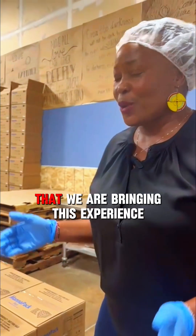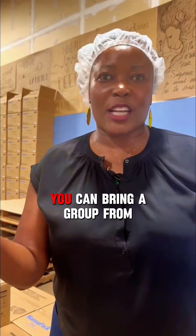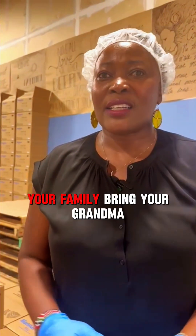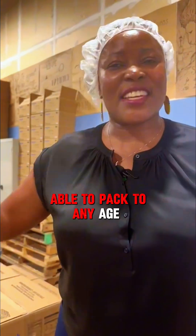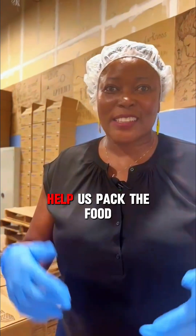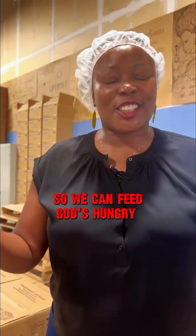I am really excited that we are bringing this experience to Oklahoma City. We are looking for groups of all ages — you can bring a group from your church, your workplace, or your family. Bring your grandma, bring your friends. It takes five years old and up. Come help us pack the food so we can feed God's hungry children at Maisha in Kenya.